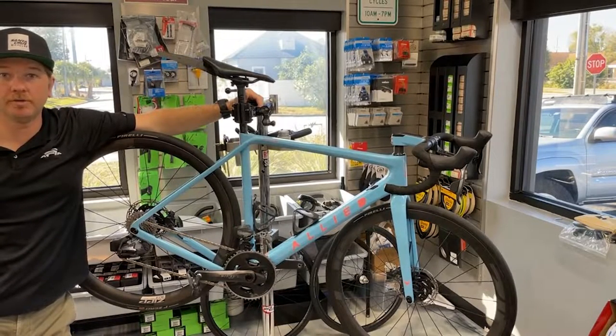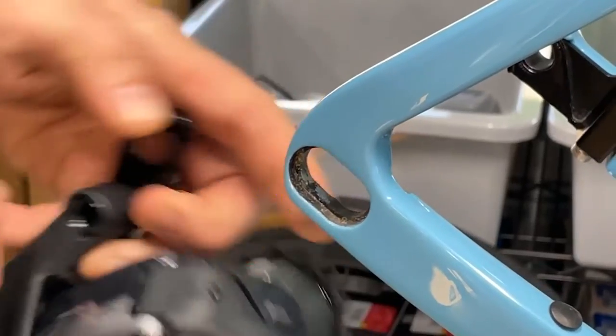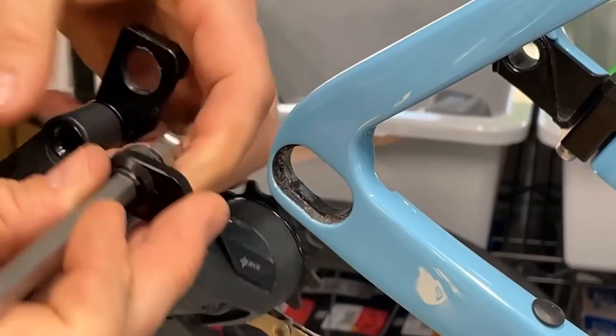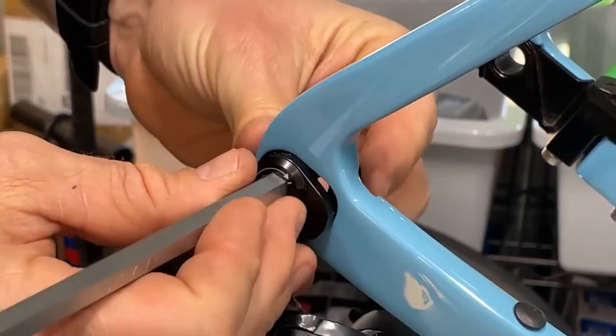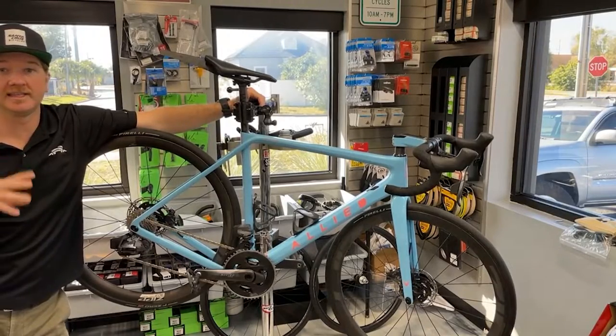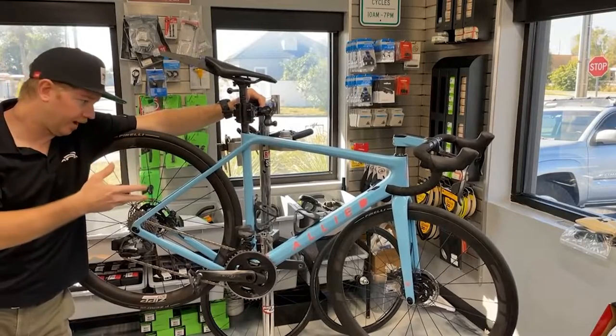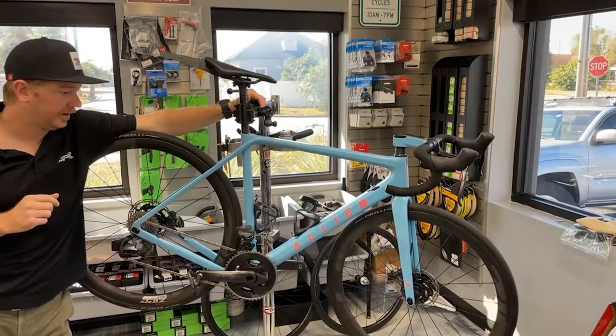For those of you who don't know, the Echo is a bike that has geometry chips inserted into the frame. You can flip those chips one way or another, making it either a road racing bike or a gravel racing bike. Today we're going to cover switching it from the road mode it's in right now to gravel mode.